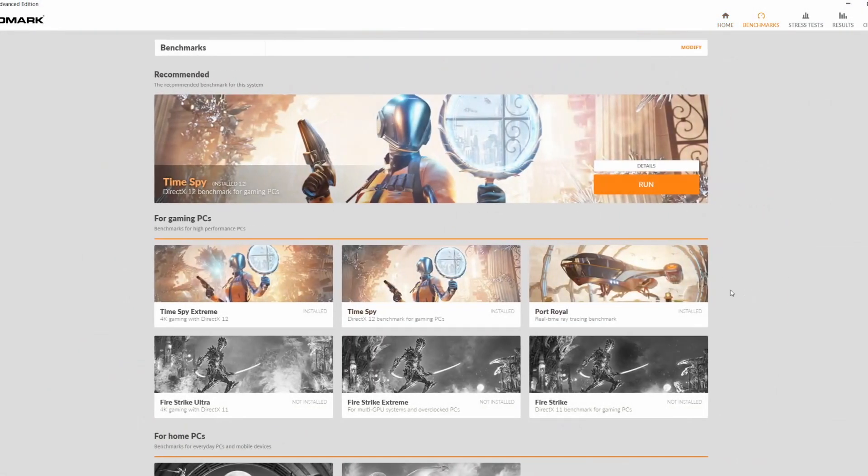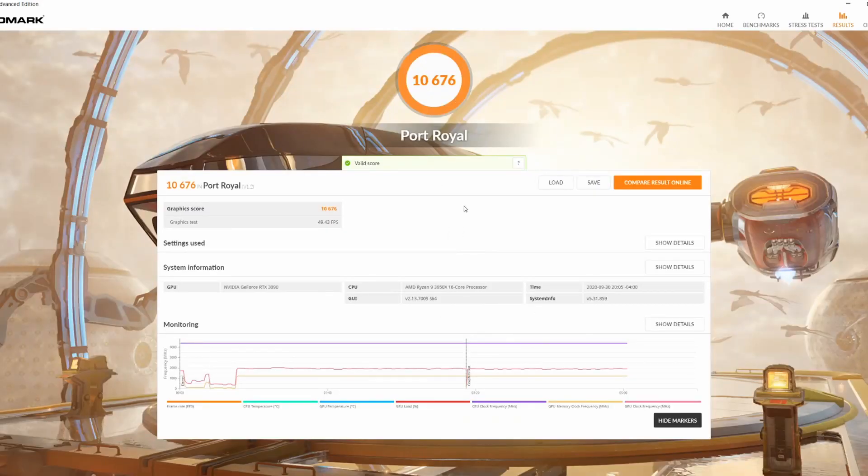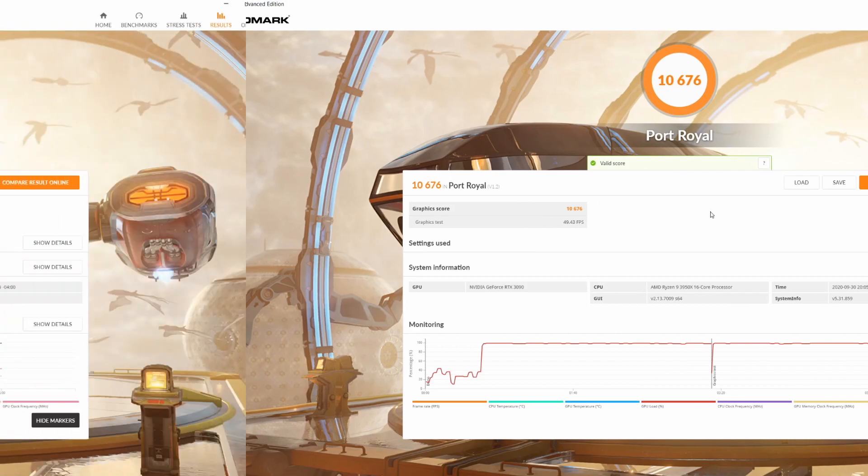We're going to go to benchmarks, go to Port Royal, and run our benchmarks. Wish me luck. This is what it ended up coming up at stock — I think that this is really low. I don't think this is right. I think there's something else happening with my PC.